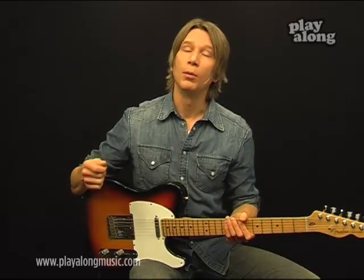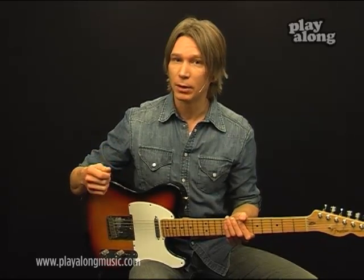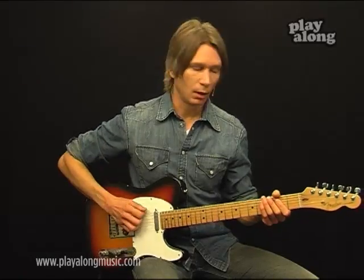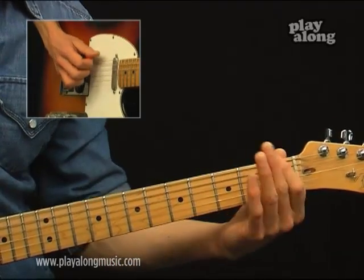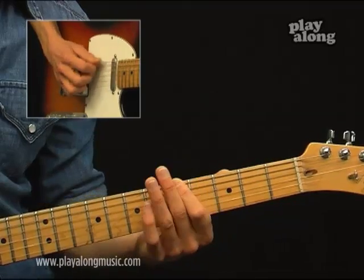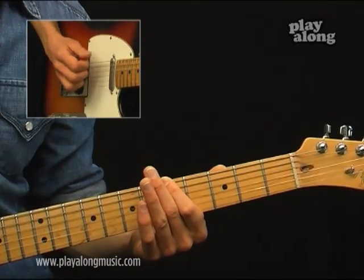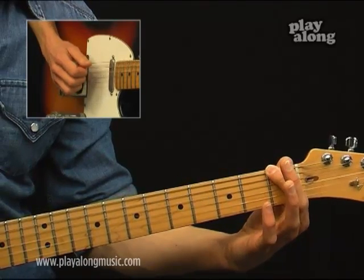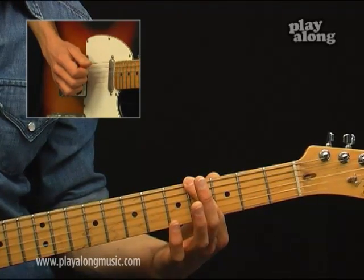The first melody is played on the open low E string. It goes: open, one on the first fret, fourth fret, and fifth fret. Use an open string, then first fret, fourth fret, and five.